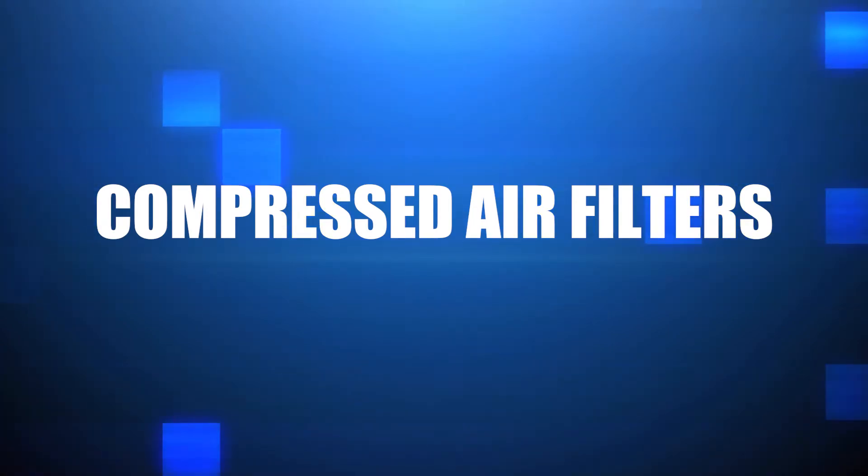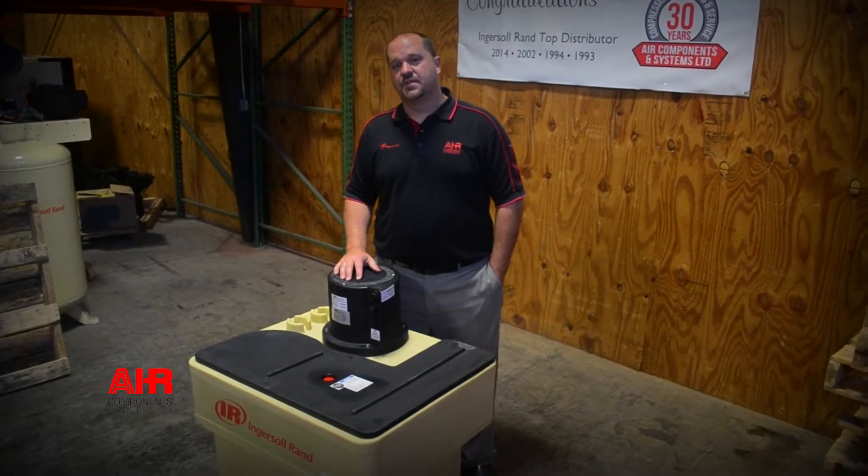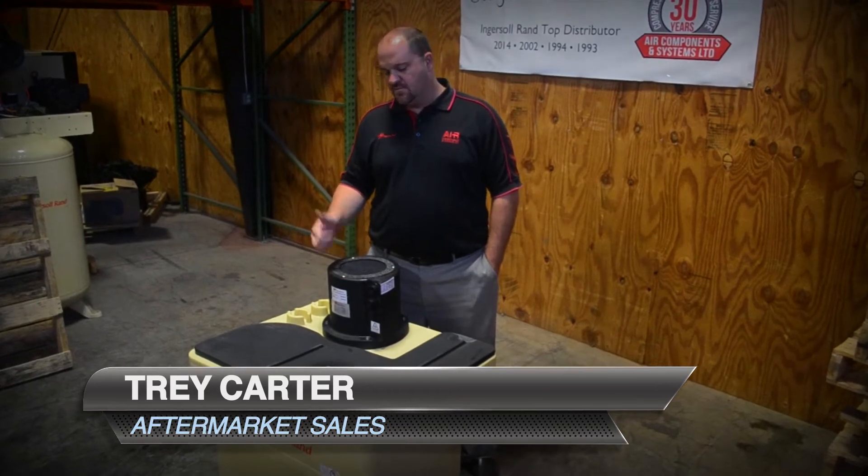Hello, it's Trey here with Air Components and Systems. Today we're going to talk about compressed air. There are several types of compressed air that you deal with on a daily routine. Today we'll cover process air and instrument air.